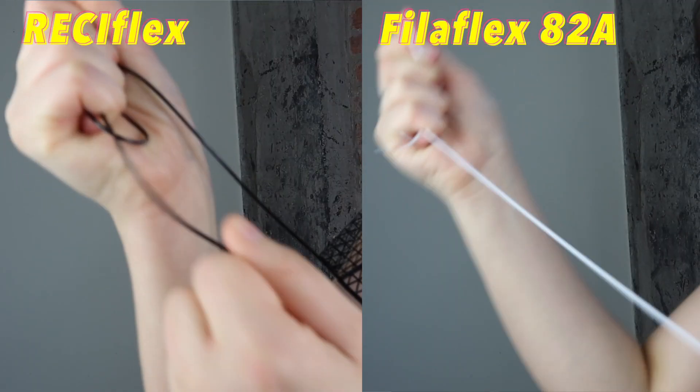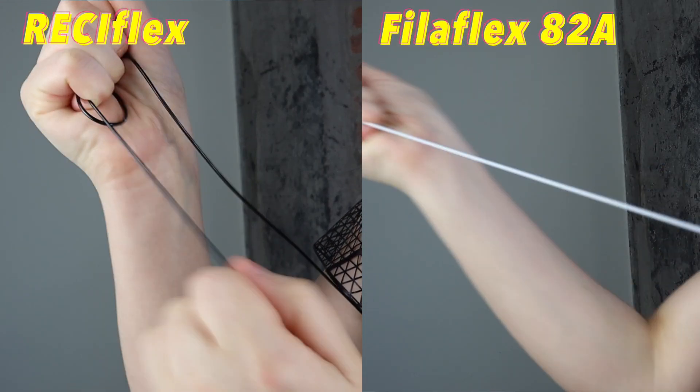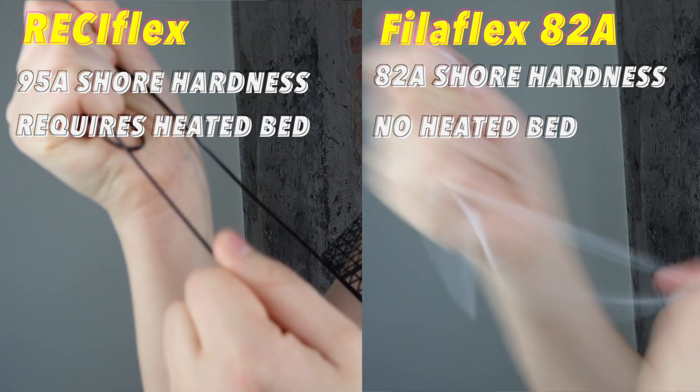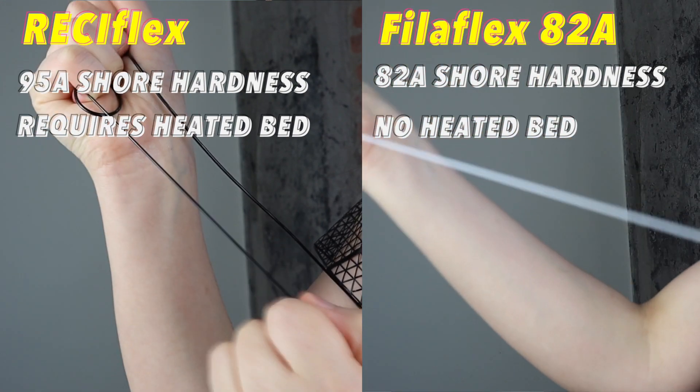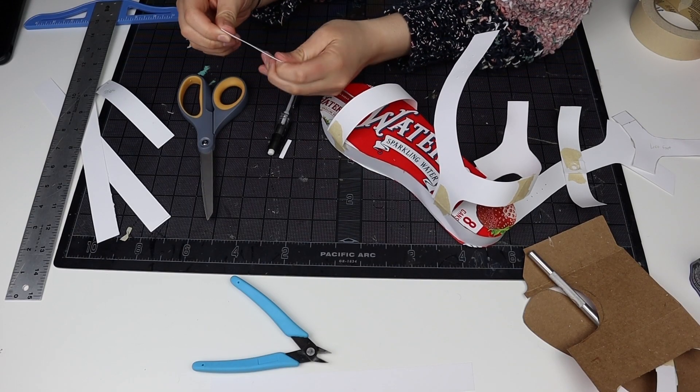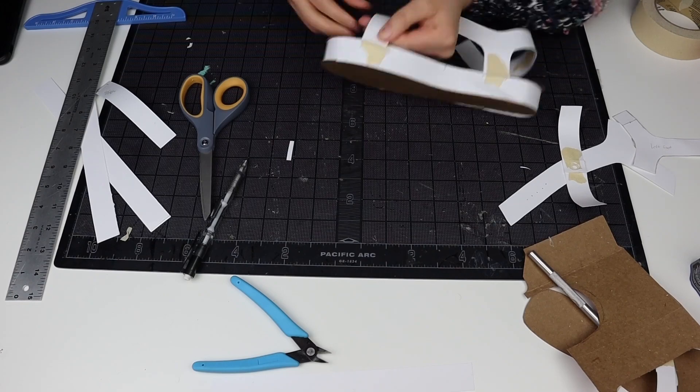Now it's time for the real deal. The recycled filament is a little different from the one I'm used to printing with. It's not as elastic — it's approximately 90A shore hardness versus 82A — which is a big difference. It also requires a heated bed, which frightens me because in my mind that just means adhesion problems, since for the other filament I typically don't use a heated bed. For the sandals using the recycled filament, I was looking to switch up the style and create more of a platform-type shoe — a little bit more elevated.